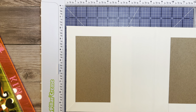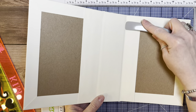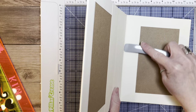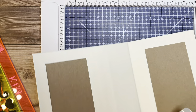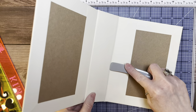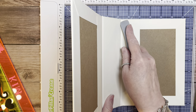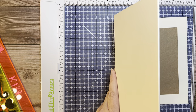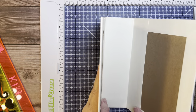Take the bone folder and tuck it in so that when the book is closed it goes inside. There we go — that's the cover.